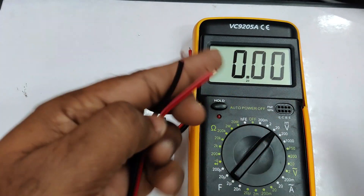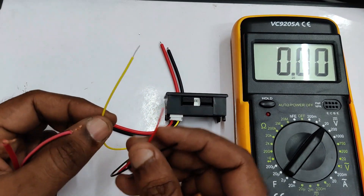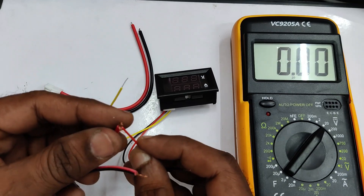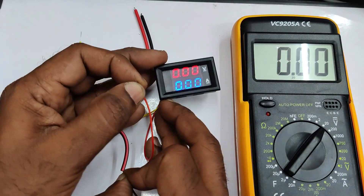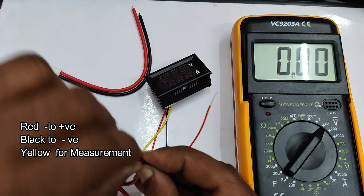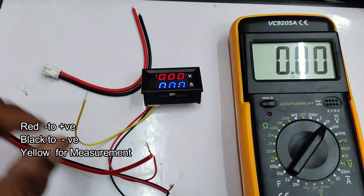The adapter is around 12 volts DC. Connect the positive of the meter to the positive of the adapter and the negative of the adapter to the negative — that is the black wire. As we have not yet connected the measurement wire, it is not showing a value.